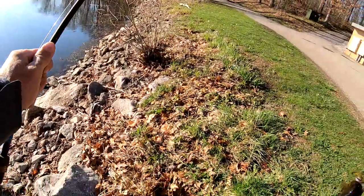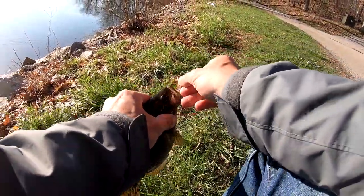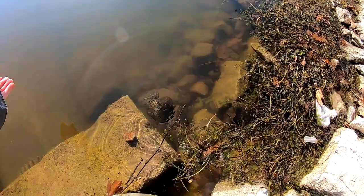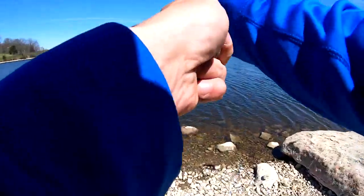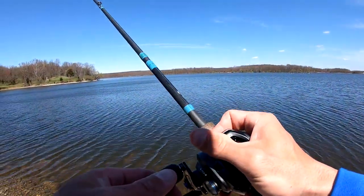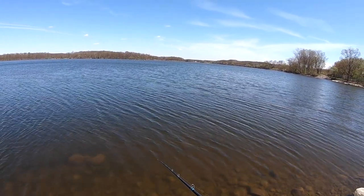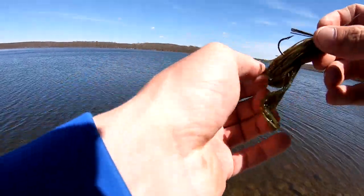Look at this - I felt that bite so good, hook perfect on the jig. Look at this man. I should probably start with a moving bait but went ahead and tossed the jig. Did you see that? That bass came out, hit it and ran - he was skittish.